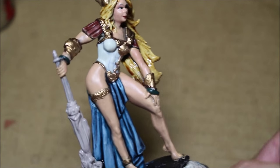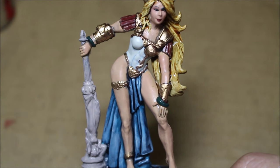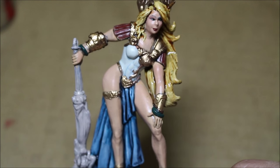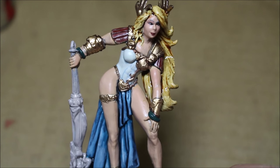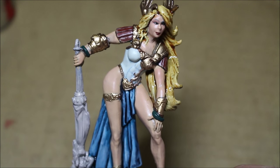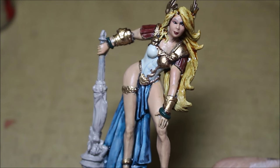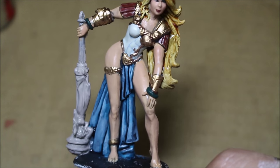I'll put a link in the video description for the article walkthrough of the guide that I followed. It's from Kingdom Death's how to paint a preacher advanced painting guide. It's really helpful for me, and I hope this video is helpful for you whenever you're going to be attempting to paint a female model.